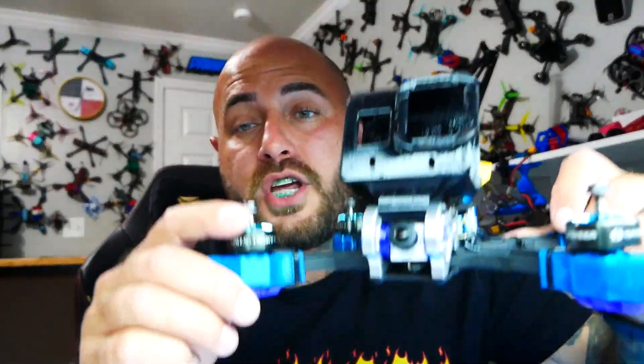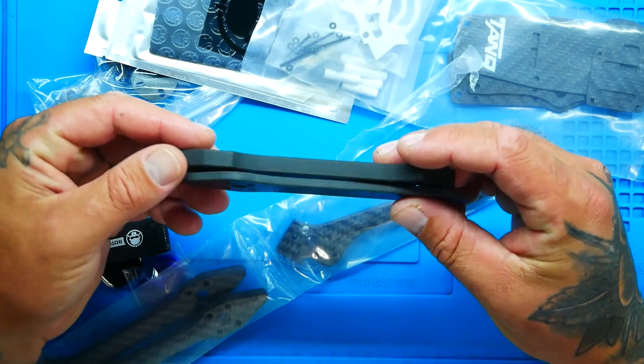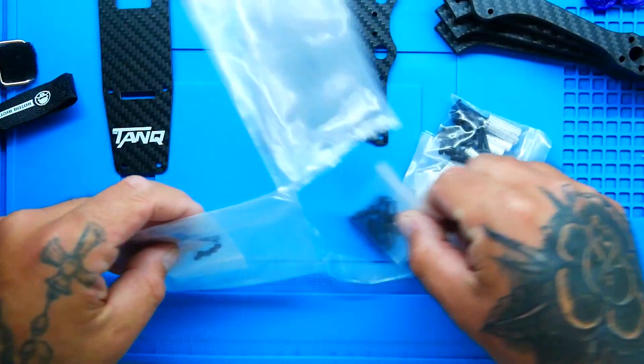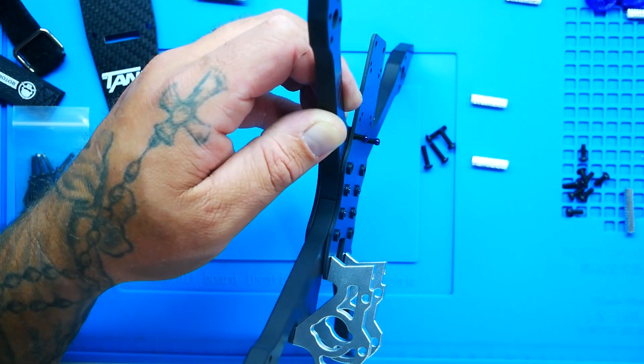I'm super stoked about this because I was at Rotor Riot Quads and Coffee and I ran into Let's Fly RC. He said hey, check out my new frame, I shot over, checked it out and I was like damn that is nice. One of the biggest main features he brought up was that the arms are eight millimeters. I have built one of the thickest armed frames on the market, which was the Wasp at seven millimeters, and I literally to this day have still not broken an arm. You guys are going to get to see this thing in the air, flying, taking hits, taking crashes. Should you buy one? That is the question.